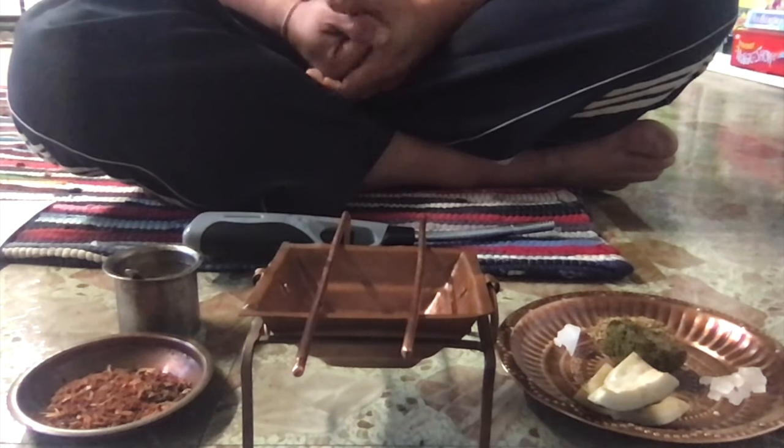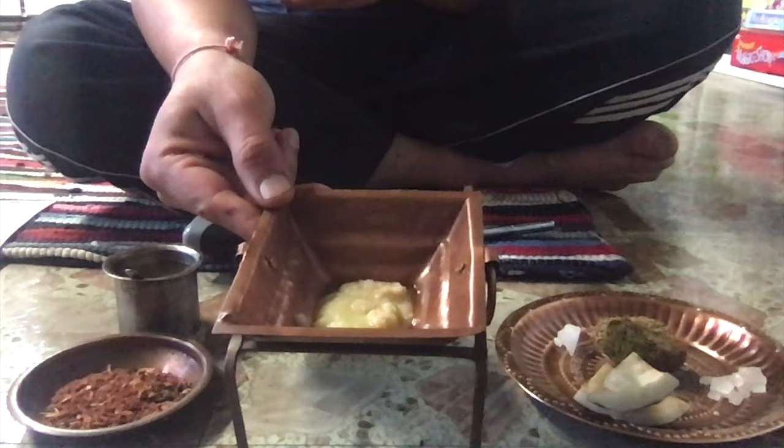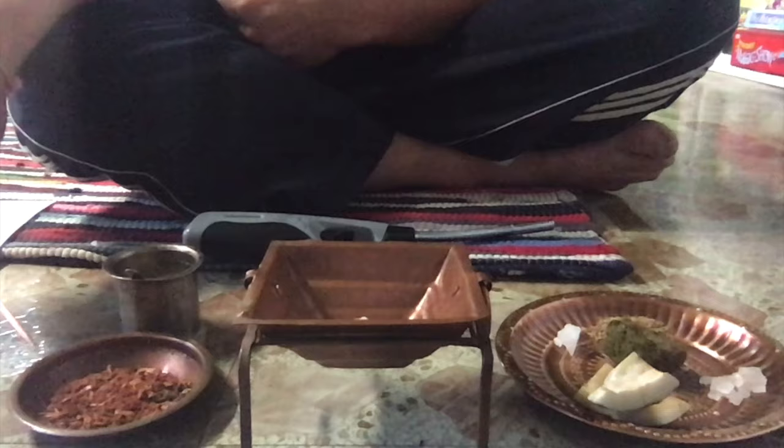Hi there, today I'm going to describe how you can do a short 15-minute daily havan. What I have with me is two metal copper sticks, a copper havan kund, and I have put two spoons of ghee in there. I have a small cup of water, a plate with a little bit of havan samagri, and two coconut pieces.